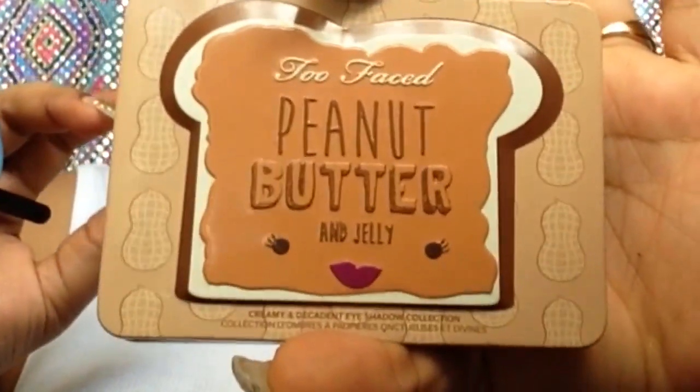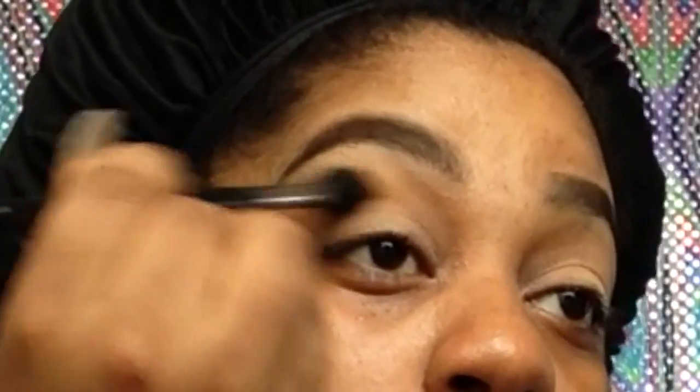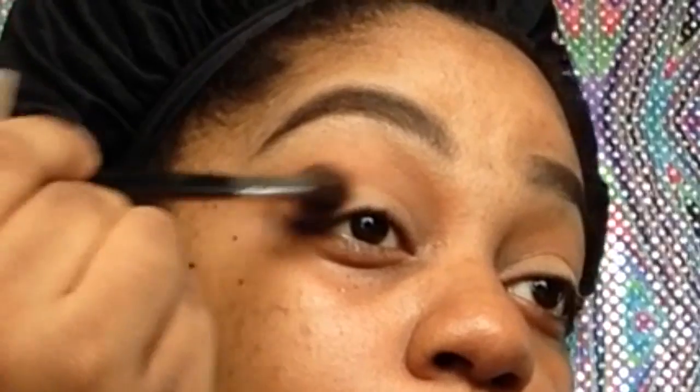This palette is absolutely going to be my favorite for the month of September and my September favorites because I use it every time I do my makeup. Now I'm taking the Morphe 501 brush and peanut butter and just distributing it in my crease. Next, I'm going to take the 330 brush and go back into peanut butter and just give it a little more depth.